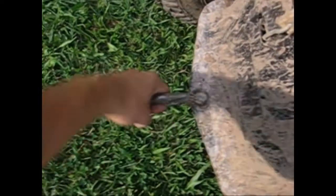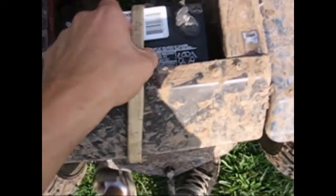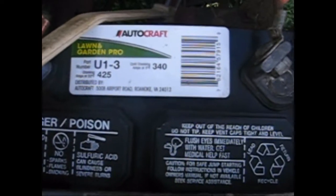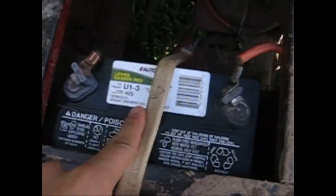It has a tow hook on it for pulling people out. I got a new battery just today, so that's a little bonus. It's a brand new battery from Advance — an Auto Craft Lawn and Garden with 340 cold cranking amps and 425 cranking amps. It's a pretty powerful little battery, and it cranks over faster with this battery.